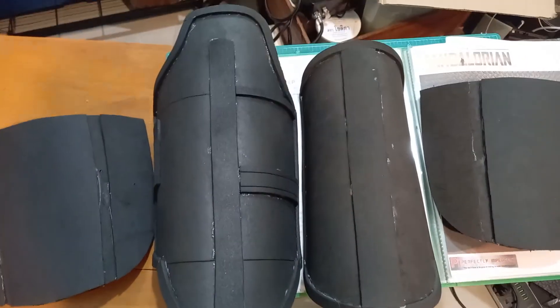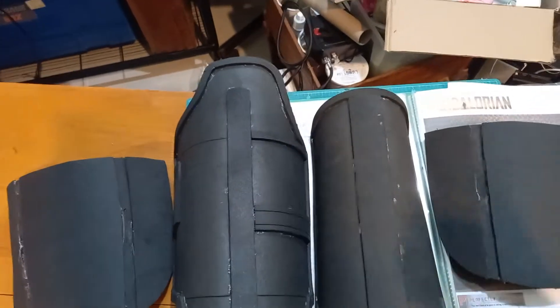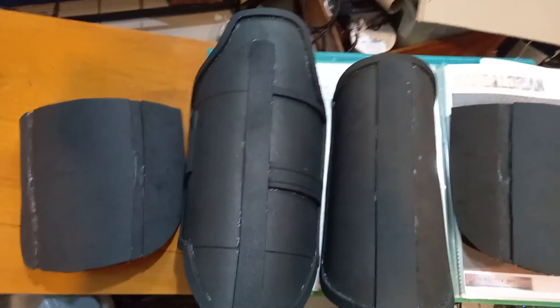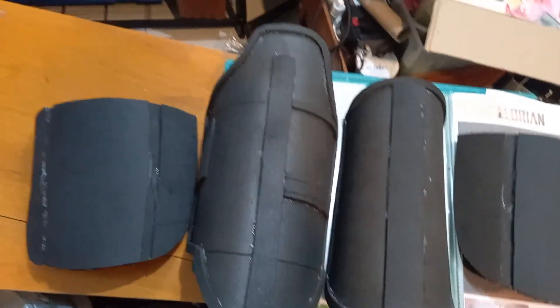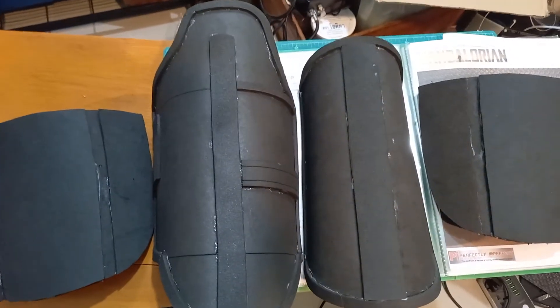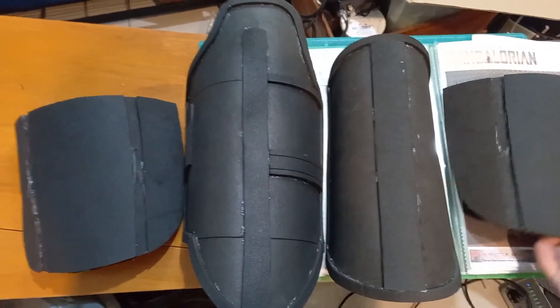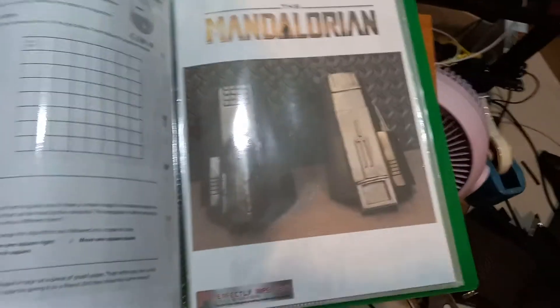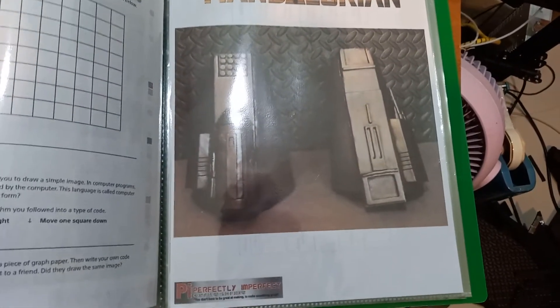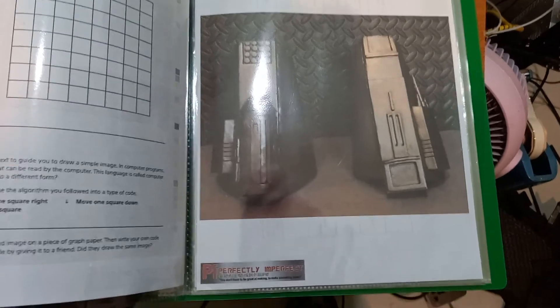I'm so happy with the results of doing it this way. The thinner foam used as a laminating process actually works really well and helps to stiffen them up too. The next step will be the fan braces — that'll be the next thing I'll be doing. Let's see how I go!